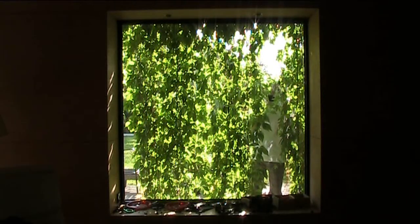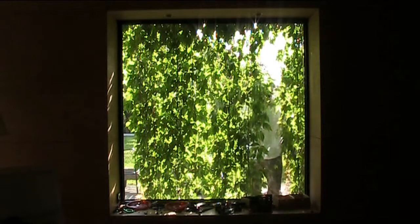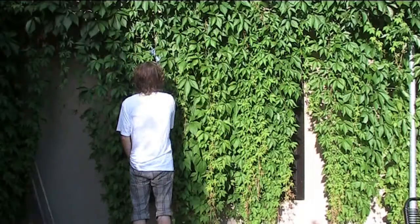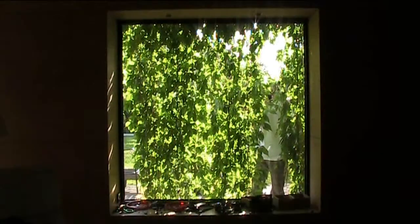Hi everybody. I'm standing behind the Virginia Creeper — I hope you can see me. I'd just like to show you the Virginia Creeper which we use as a sunshade. It grows in summer and covers all the windows from about May to Autumn.